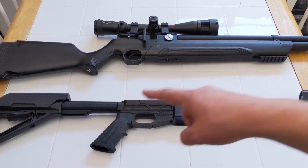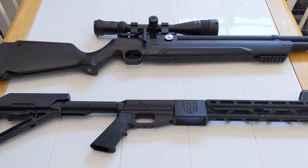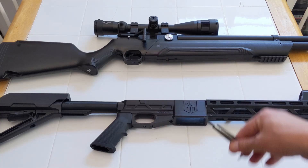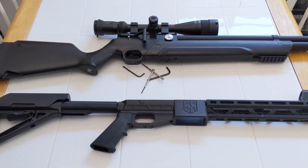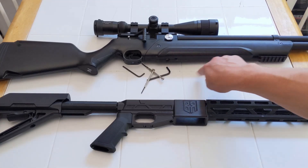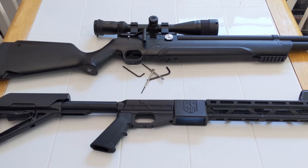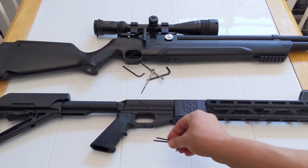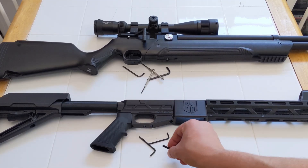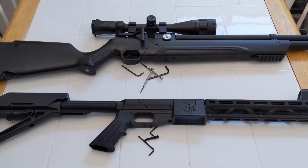So now, how do I get this onto this? It's not that difficult, really. You just need a bunch of Allen keys to take apart the Avenger. There's a few screws here, here, here, here, here, and here. And you need to put this on, and this screw that comes included. So let's get those screws out of the old stock.